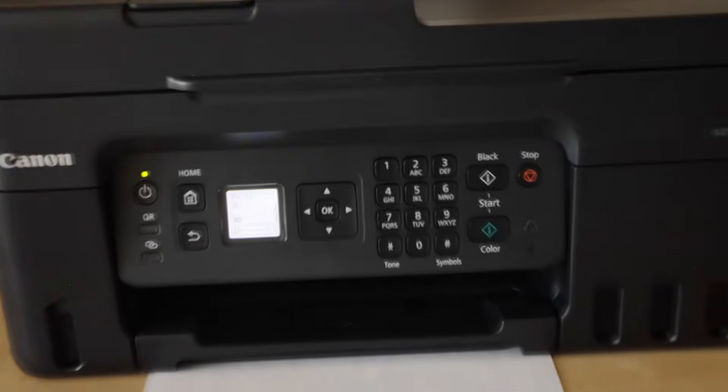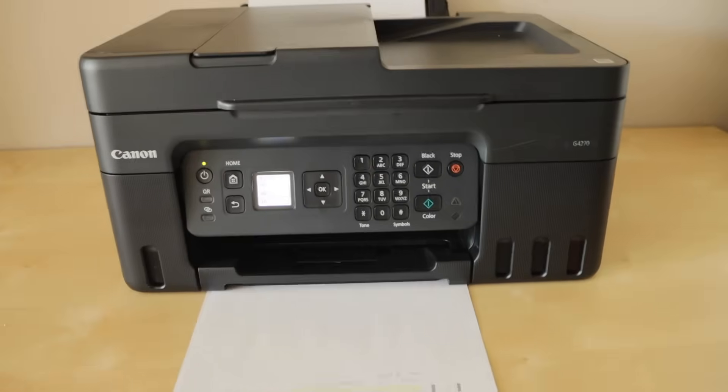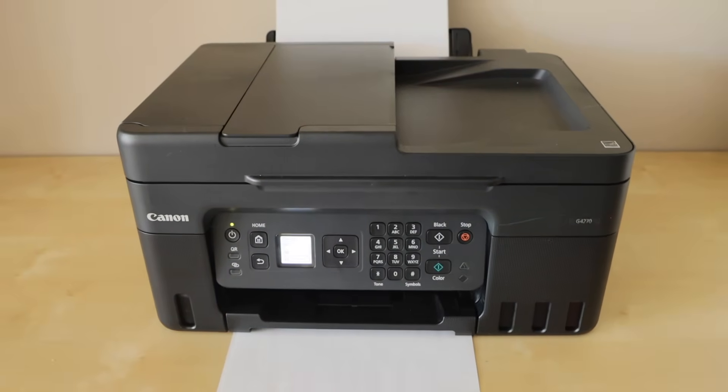Now you can resume your normal printing and start using it for better print quality. Check it out. Thank you.